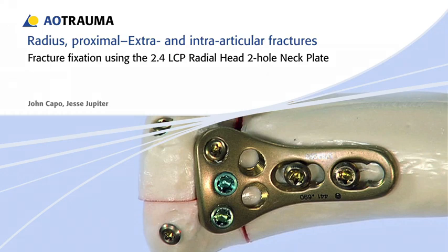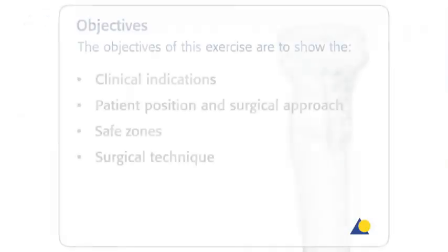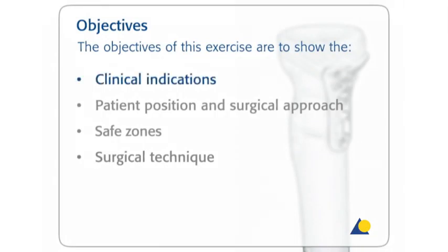In this presentation, the technique for fracture fixation using the 2.4 LCP radial head plate will be demonstrated. The objectives of the exercise are to show the clinical indications, the patient position and the surgical approach, and the safe zones.